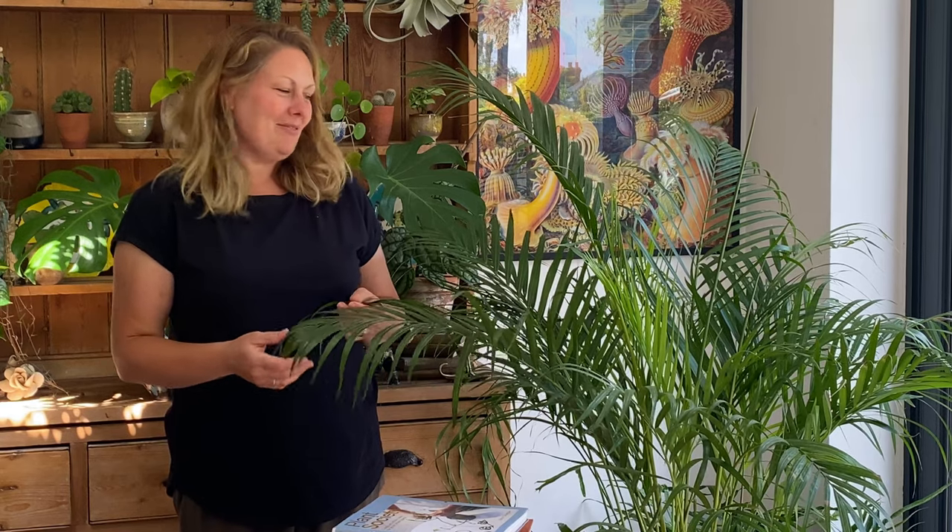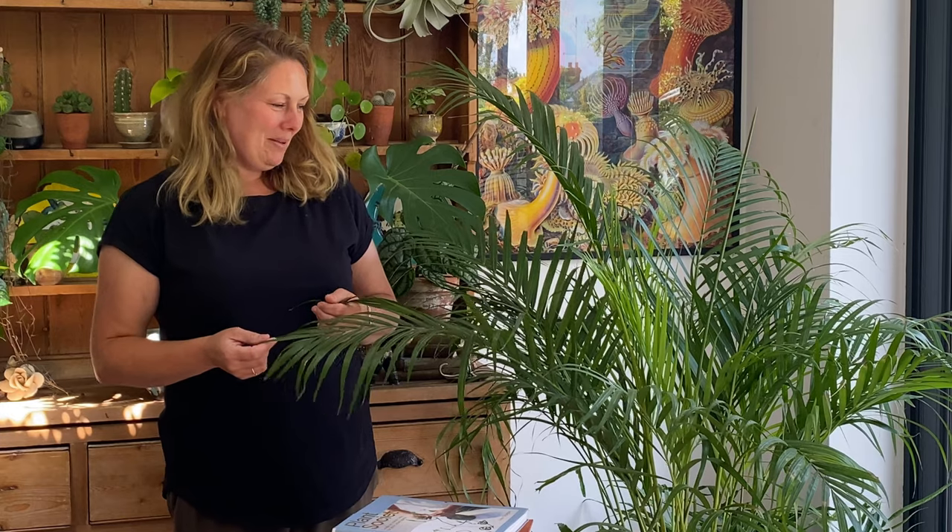Hi, I'm Emily at Happy House Plants and I'm going to talk to you today about the Eureka Palm. They're really popular at the moment. I think everybody loves a palm — they add that real lush tropical feel to your home.